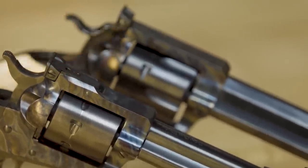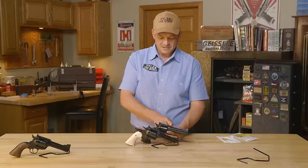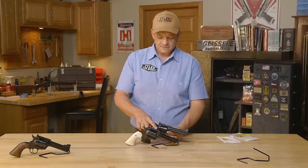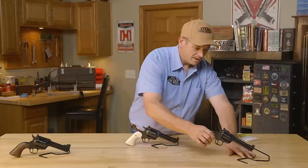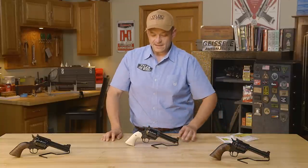You'll say, 'Does it have ears on top of it, or is it truly flat?' Because this one is flat and then it comes up to the ears. If you'll see this one, it is flat all the way to the rear sight. When explaining a flat top, it is truly flat all the way back to the rear sight.